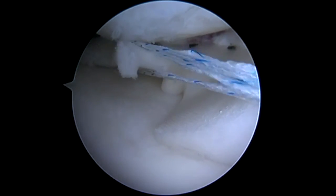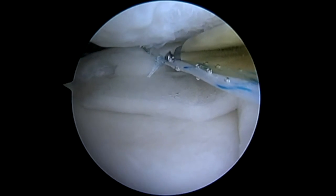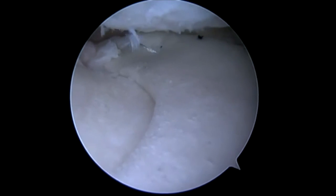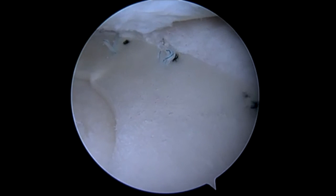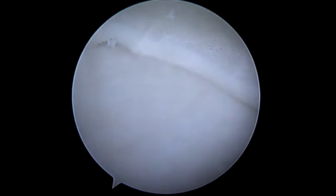Once we've got that posterior horn secured down quite nicely — and you can see the extent of our implant — we go ahead and tie this knot. There are markings roughly every eight millimeters on the CMI implant; this is where I'm going to place my additional 360s. Once we get this up against the capsule, it's approximation — and we've got excellent volume replacement with our CMI implant.